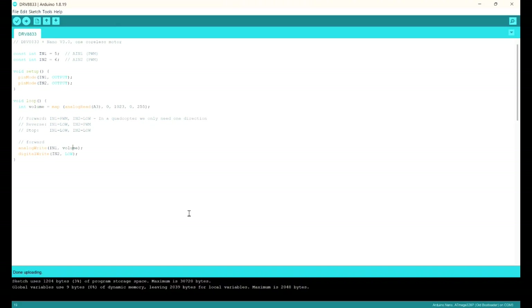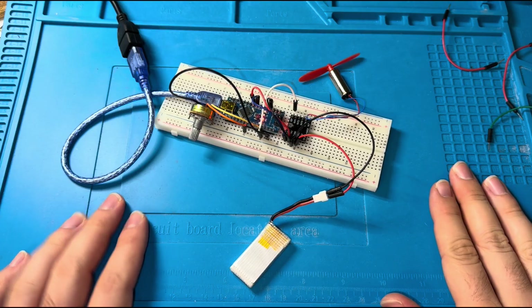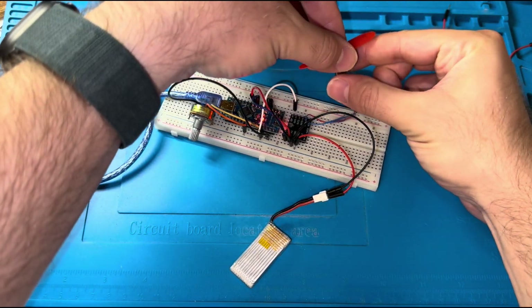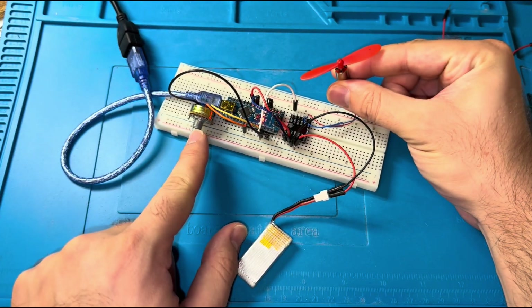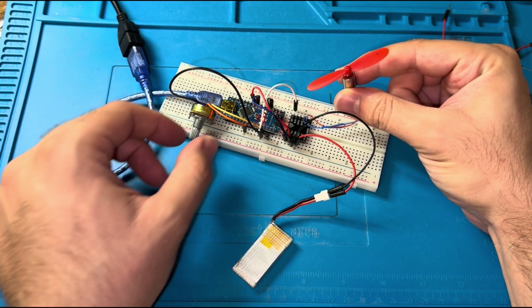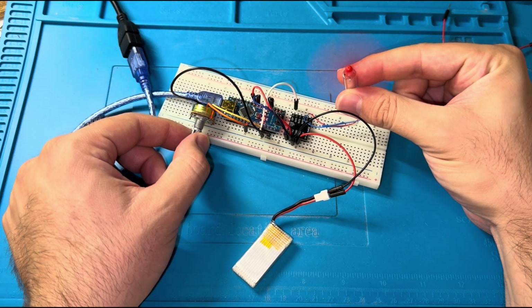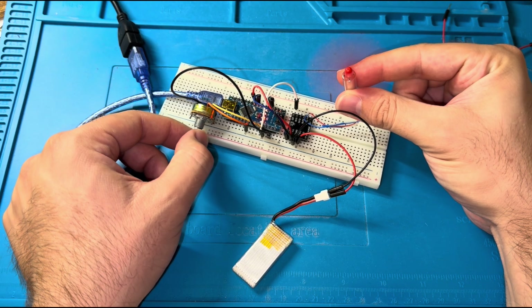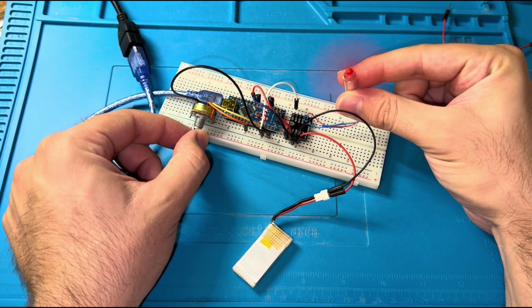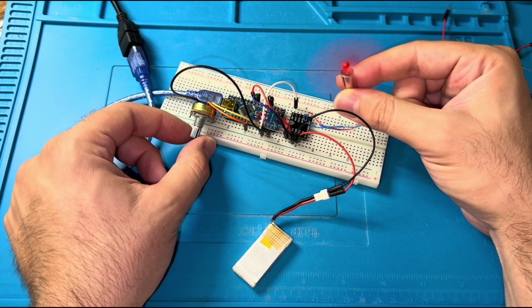Now everything is done — the Arduino is programmed and the battery is connected. I'll hold the motor so you can see: as I change the value of the potentiometer, the speed of the blades changes. Right now it is very low. You can also notice the sound from the motor and the noise of the blades increasing with speed.